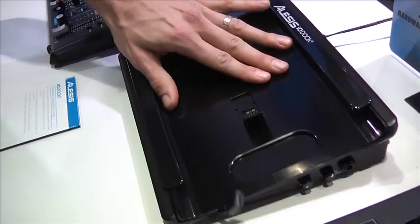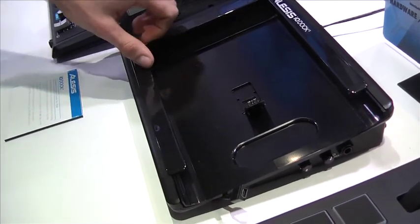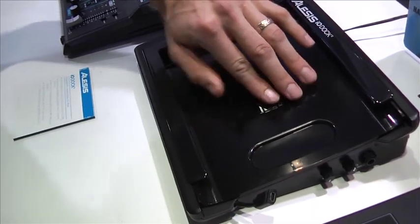As you can see, it also has a slide-out panel here, so it will accommodate the original, thicker iPad. When this is slid in, it accommodates the iPad 2 and the new iPad.